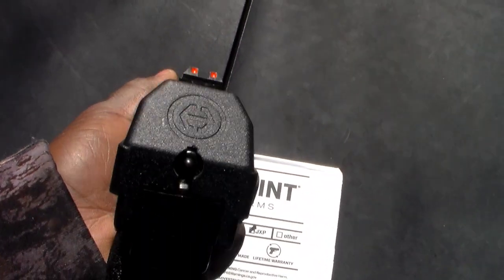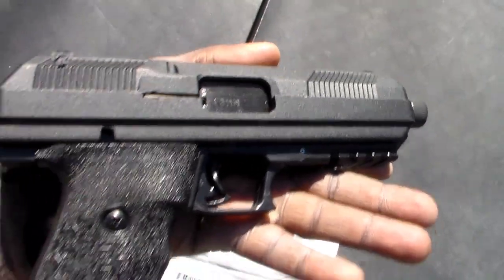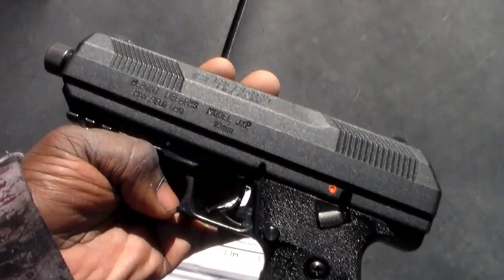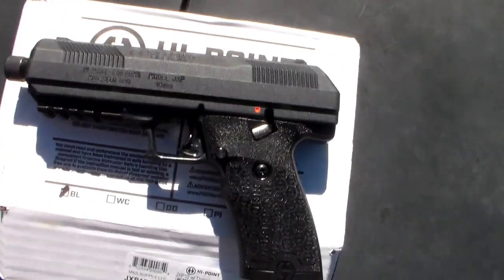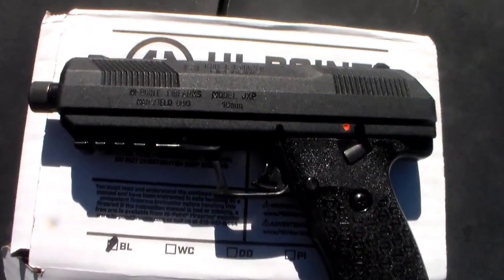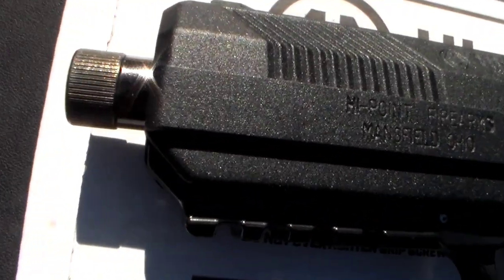That's nice, I like that. Yeah, this is that 10 millimeter — about the same size as the .40. Can't wait to do my first shot. I got this gun for $249 on the tag, and I paid like $275 for it out the door with the threaded barrel.